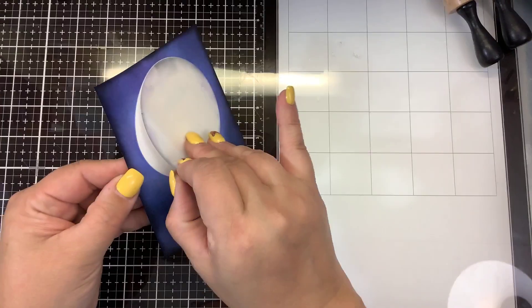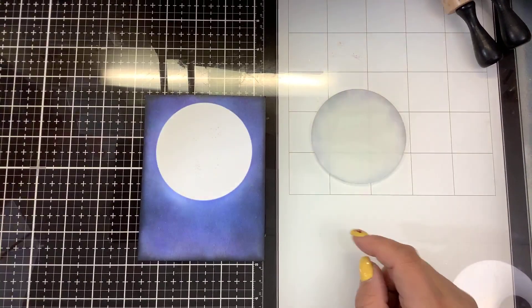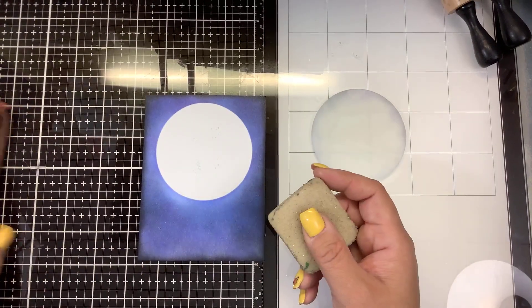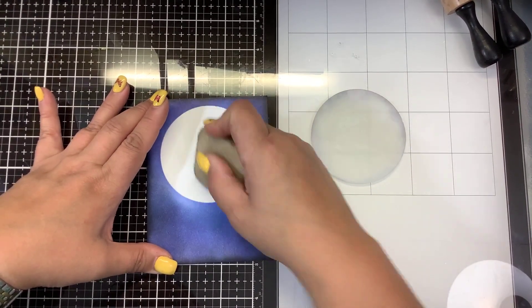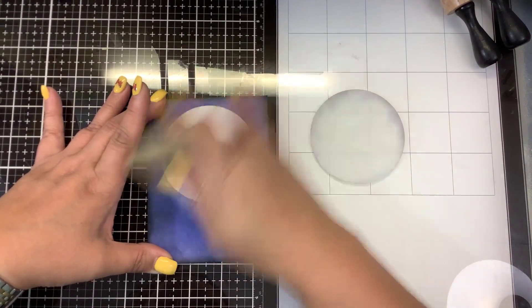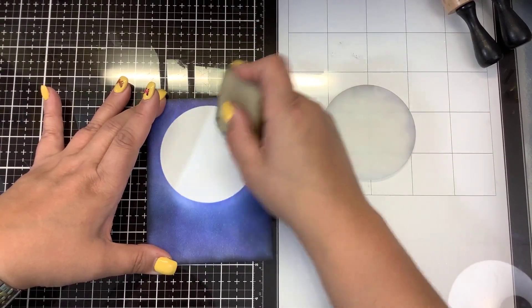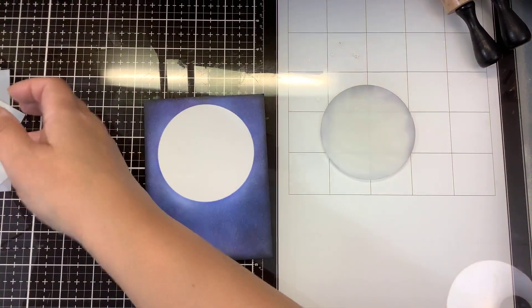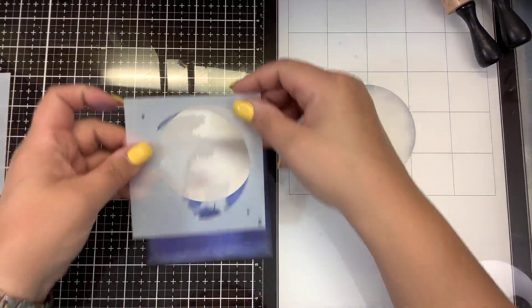I'm going to take my mask off very carefully. There's a little adhesive left, but we have an adhesive remover eraser — that takes it right off. You can certainly just leave your moon like that; it's nice and bright. But this is part of a little stencil set, and it has little numbers for each layer, so I'll just use a couple of these.